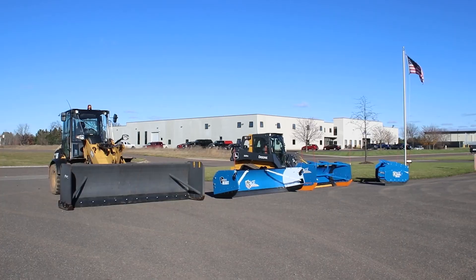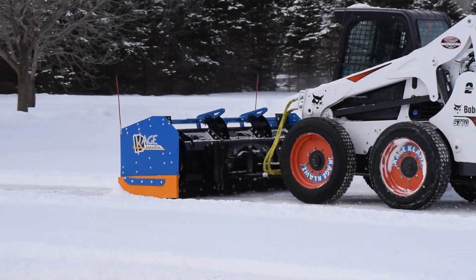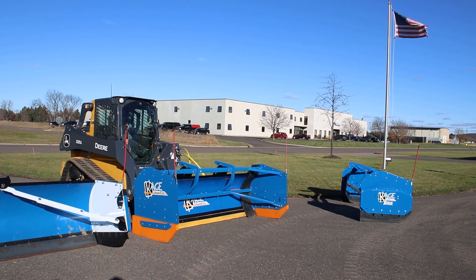Hello, let's talk snow pushers. Whether they mount to a skid steer, wheel loader, or tractor, all snow pushers serve virtually the same purpose: to move large quantities of snow. But not all snow pushers are created equal. Today we'll talk about six key areas that set top level pushers like our Cage products apart from the toys.